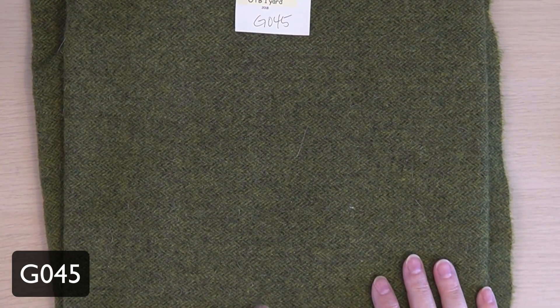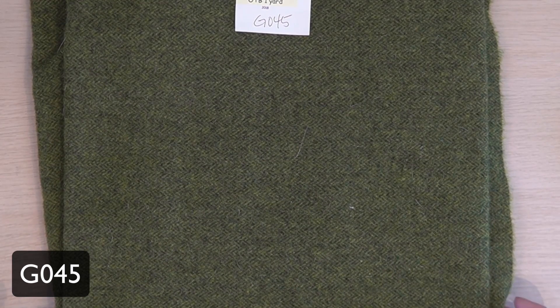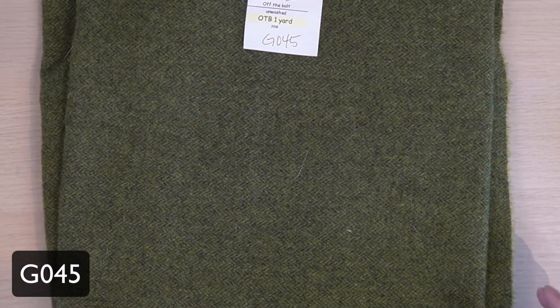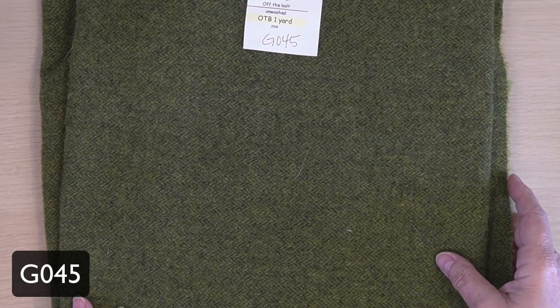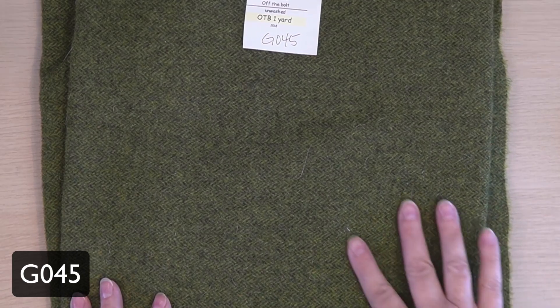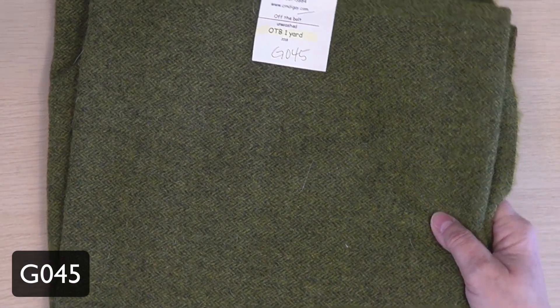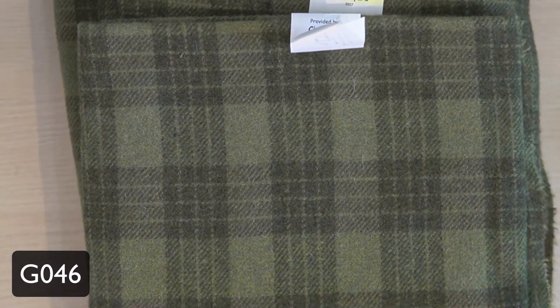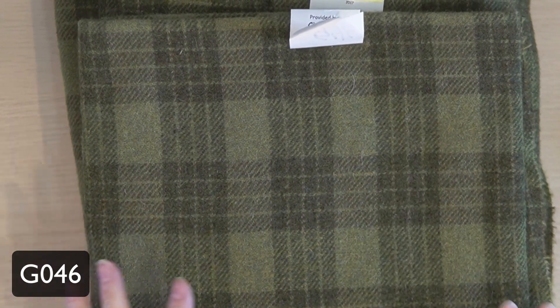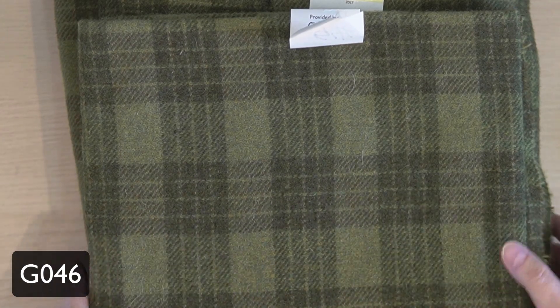This is a nice bright herringbone in green on green, useful for a lot of things, particularly leaves. I wouldn't use it for grass — it's a little too bright for grass — but I would use it in tree leaves mixed with other wools. This is a nice green-on-green plaid that can be used for ground in a landscape. Again, leaves, anything you want to make green — this is a great green.